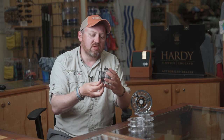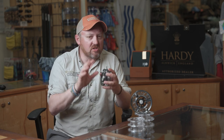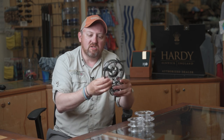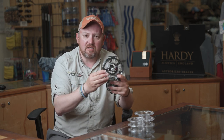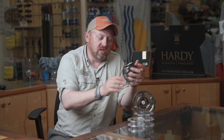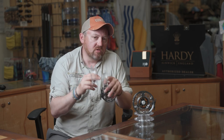The reels are available from a 4000, which takes a 4-5 weight line, right the way through to this big one here, the 9000, that takes a 9, 10, or 11 size fly line. When you buy the reel it actually comes in a pouch and you get two additional cassettes as well, so you buy the reel and you get the capacity for three fly lines.